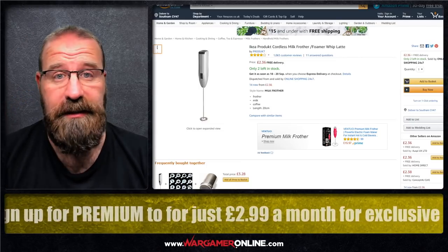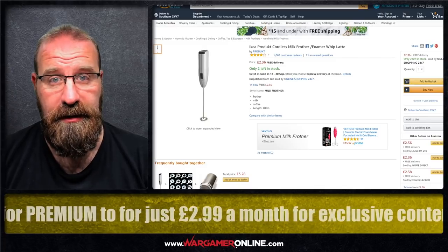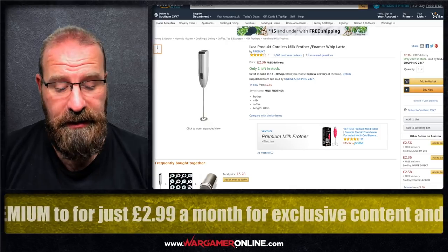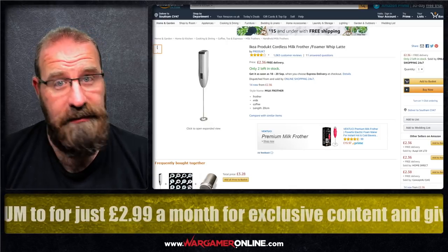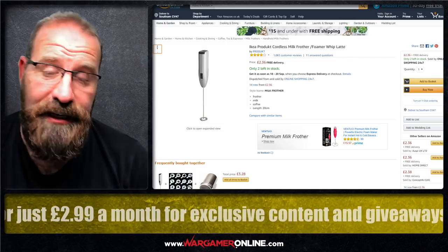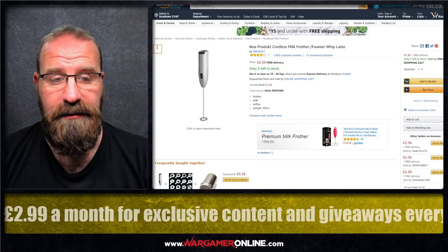It doesn't need to be an expensive paint frother. If you're going to spend a load of money then I suggest you get the Badger Airbrush one because it's a solid build, much stronger motor, very smooth etc. Whereas these things definitely do the job, and considering you can pick one up for £2 or just over — £2.36 will buy you one of these — the price has actually gone up these days.